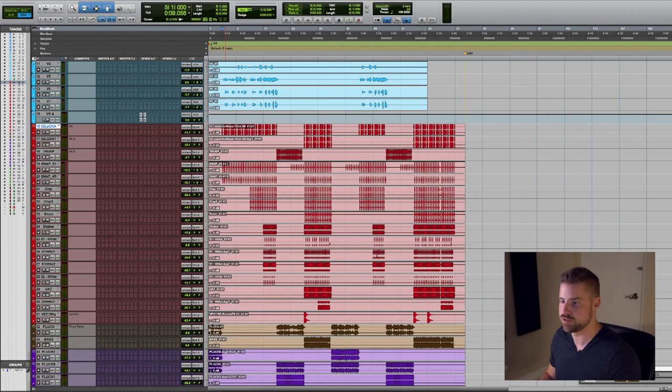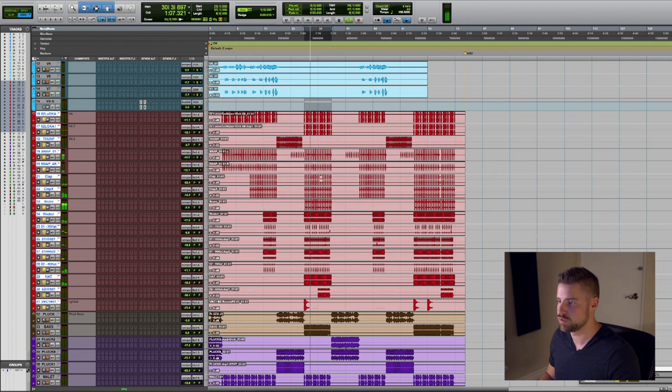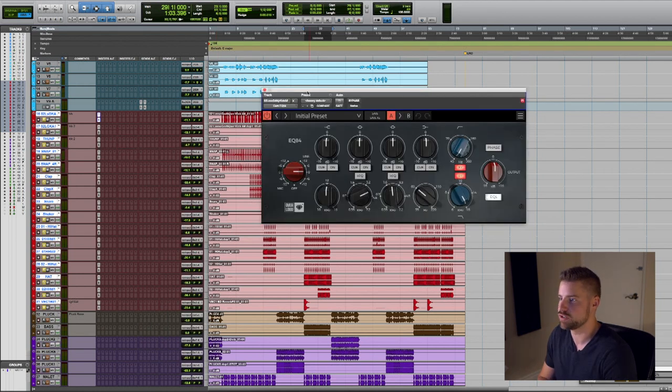Let me solo the drums first and have a listen to the hook part of the song and see what we are working with. As you can see there's not overly a lot going on — it's two layered kick drums and a couple of snares and claps with some hi-hats. So I'd like to insert the EQ 84 from Overloud on every single insert to emulate a British console.